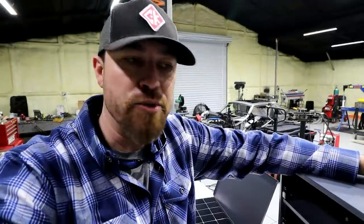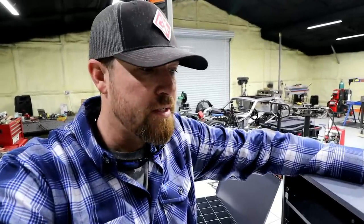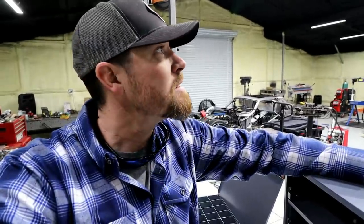Alright, there you go - this week's tool: the Durham Manufacturing Parts Bin. As I always do, I'll drop some links into the description so you can check them out for yourself. These things are legit and you'll see me use them going forward. Anyway, as always, thank you for joining me - I'll see you guys next week. Y'all go do work, son!